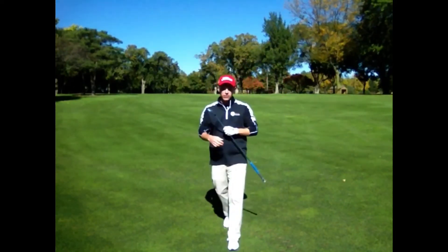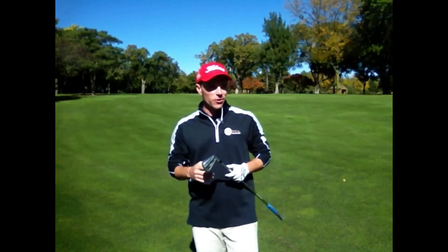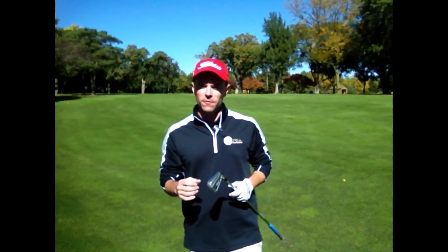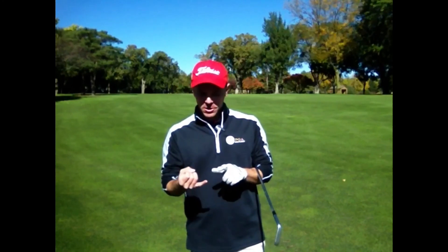The next time you're out on the driving range or on the golf course, and you're looking to improve your irons or tame the wind, I recommend practicing and working on your finished position. It's going to affect not only your balance, but it's going to help you with your tempo, your rhythm, help you create more power, and the list goes on and on. So give that a shot, and I know it's going to help your game.